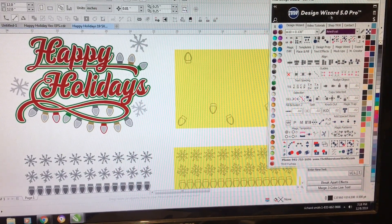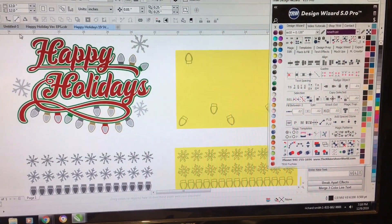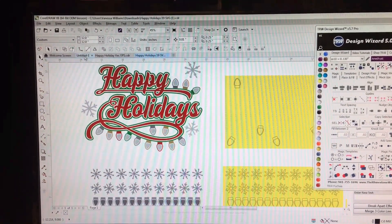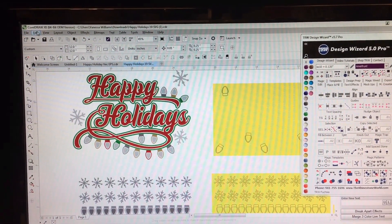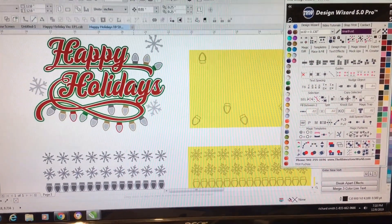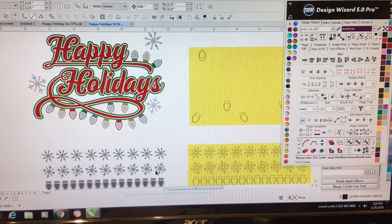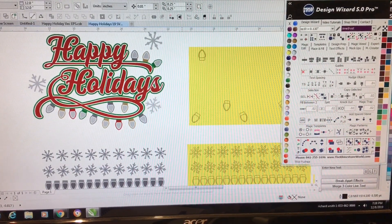What I did, I downloaded the design and this is how I came into CorelDraw. It comes in already set up — the design and everything. All you have to do from here is pretty much set it up in the box, which I'm getting ready to show y'all.